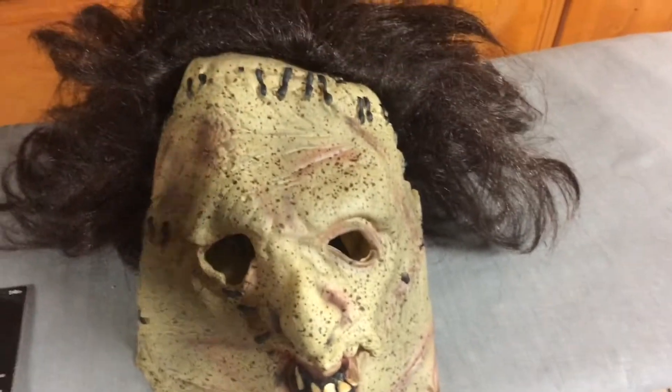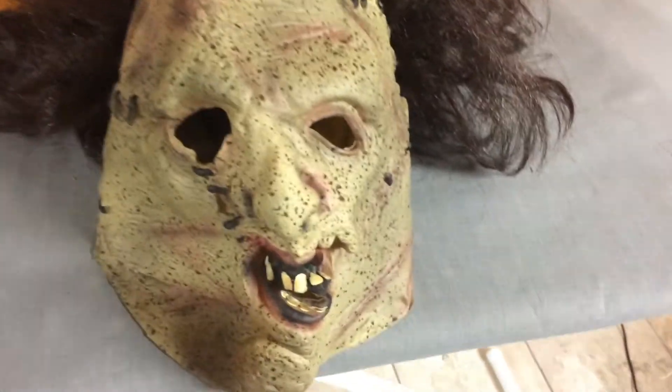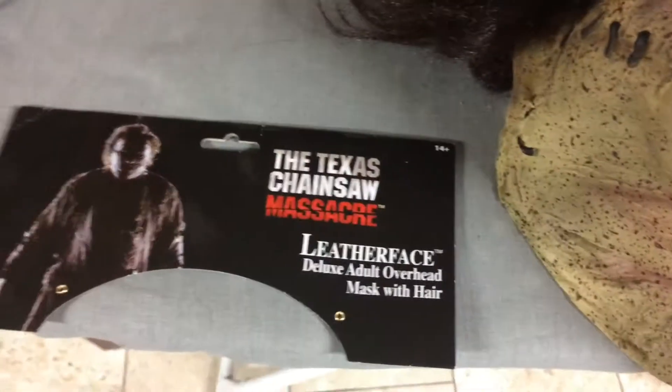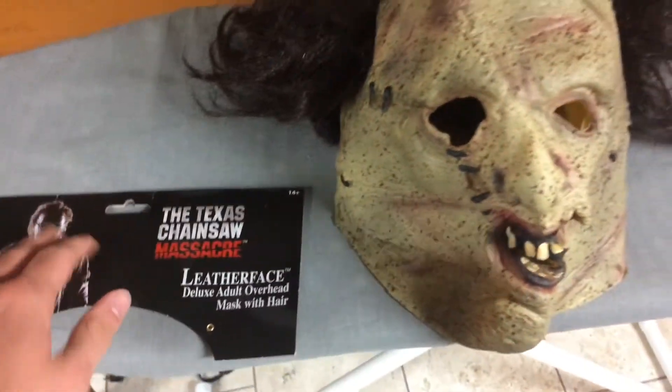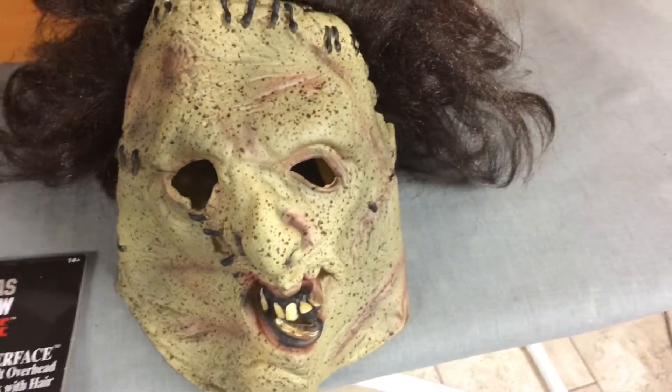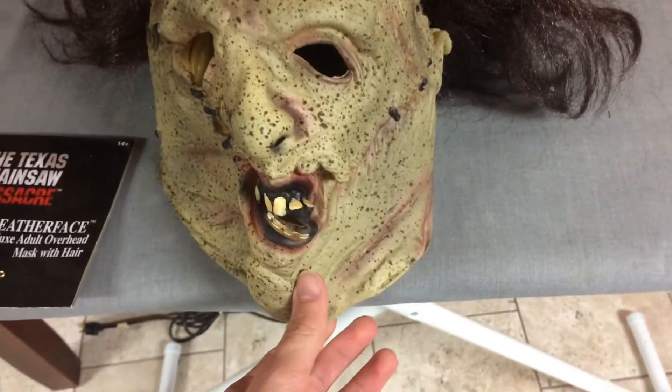If you have a lot of money and you want a more accurate one from this movie, definitely go with the full over-the-head latex one. You could probably get them on Amazon or any other website.